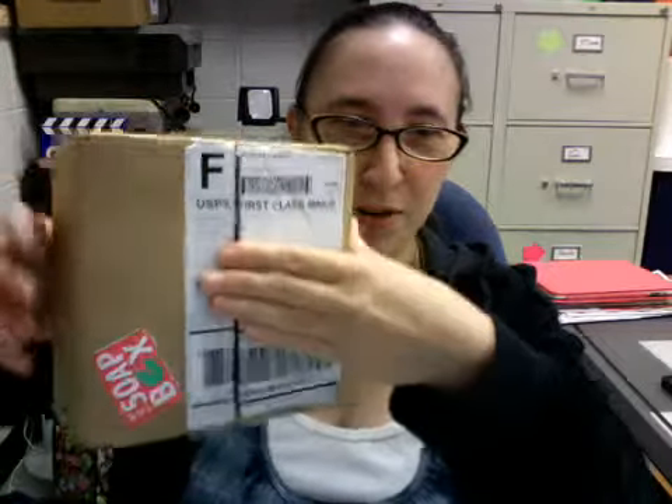Hi everybody. I'm here today to do an unboxing video for the December 2012 Fortune Cookie Soap Box. I'll show you how it comes packaged. It comes just like this, hiding my address there. You know it's the soap box because it comes in the box with this sticker on it — the soap box there.